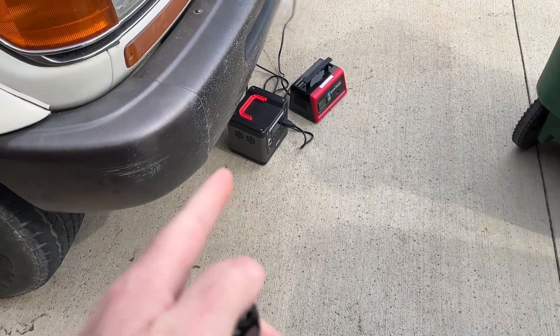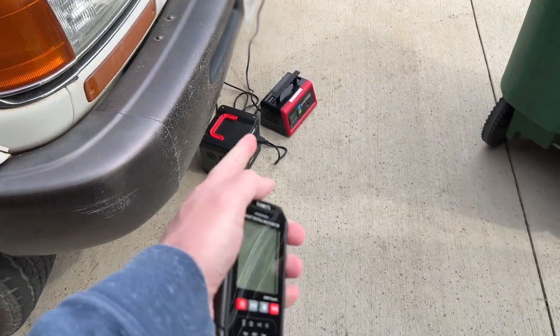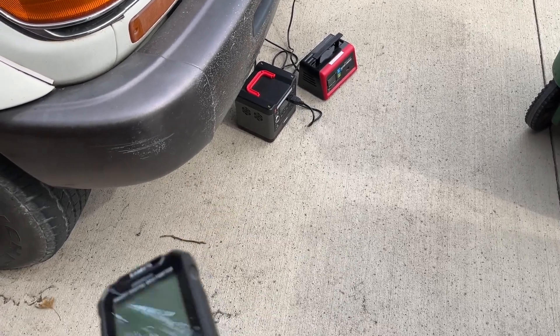I came out a few minutes early and the power station had shut off, which means the battery is depleted. The charger is showing 100 now — I don't know what that even means or how accurate that is, but I've got my meter here so I'll check the battery voltage.